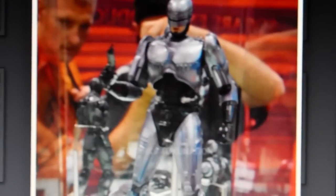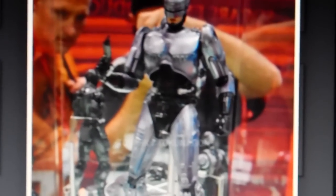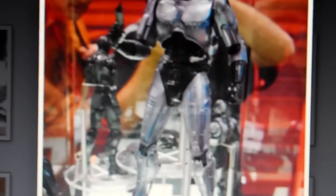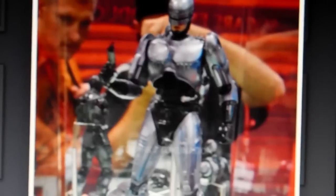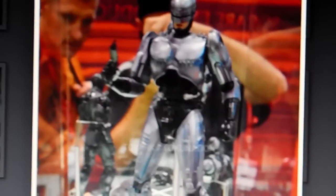Hi guys, just a lot of video. Everybody probably knows the New York Comic Con 2013 has been popping up. But anyway, they're showing some new stuff — new figures and stuff.